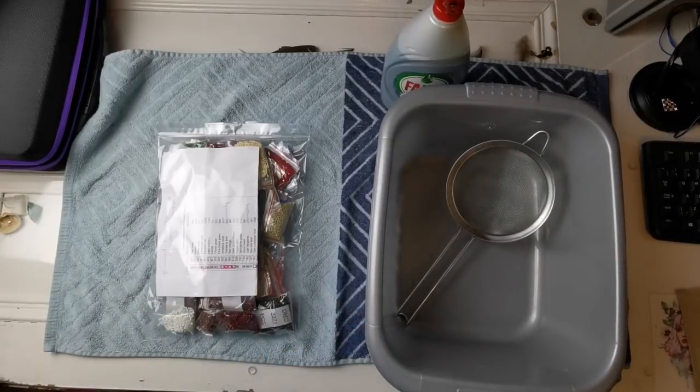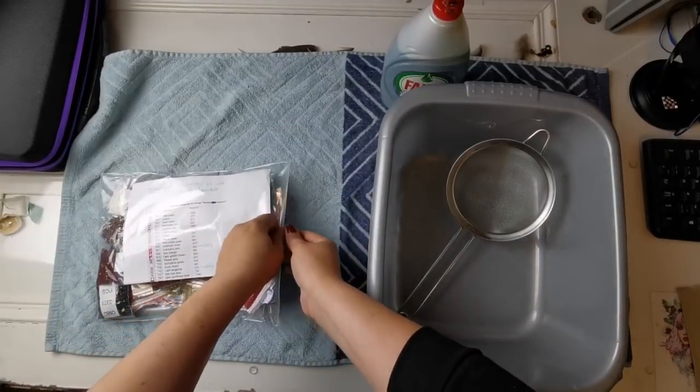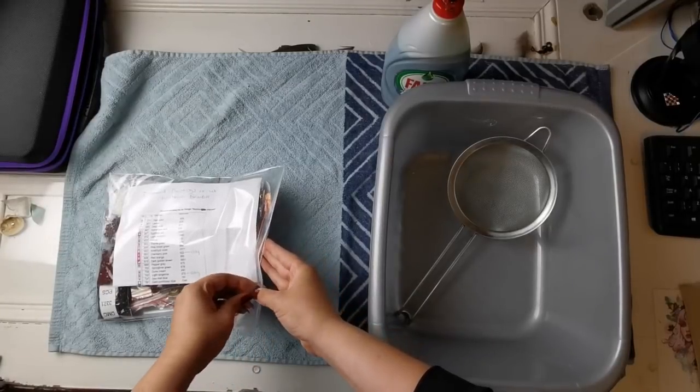Have you ever gotten a kit and you look through the diamonds and some of them look like they're clumped together? Unfortunately it does happen.